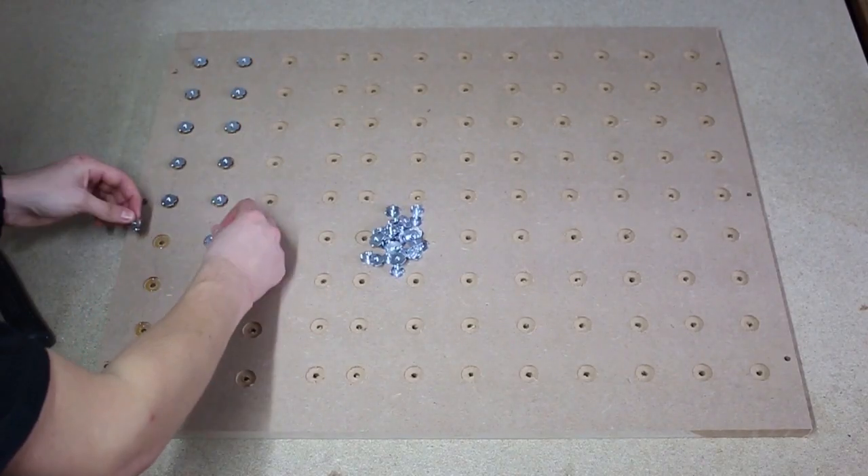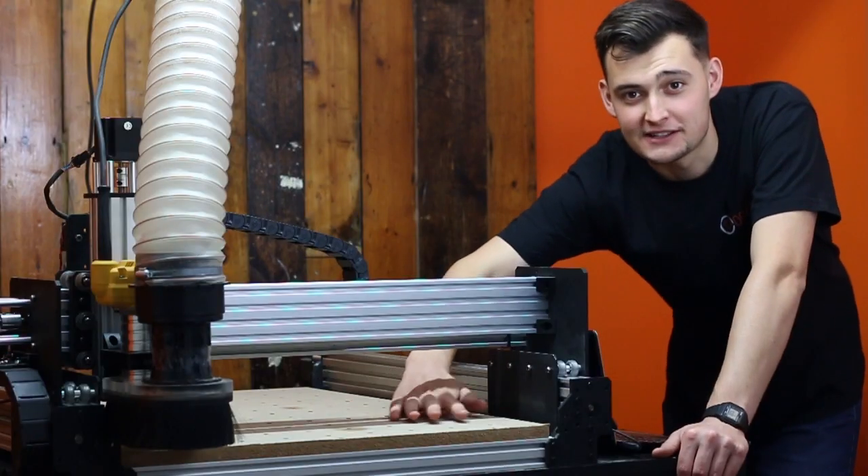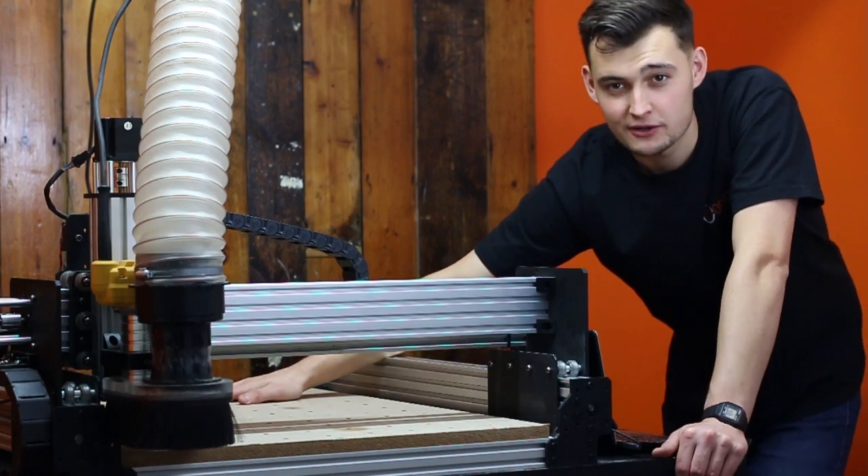Now we've finished machining we can add in our prong T-nuts and also add a bit of glue to keep everything fixed in place. Now that we've fixed our spoiler board into place using the T-nuts, we're going to run a surfacing pass to make sure everything is level.